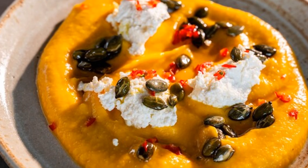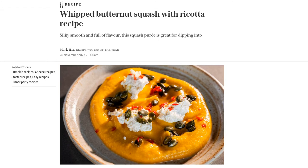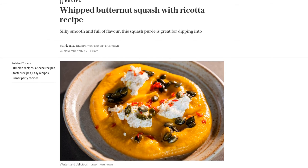Hey there foodies! Welcome back to our channel. Today we have a mouth-watering recipe that will leave you craving for more. It's whipped butternut squash with ricotta, a dish that's silky smooth and bursting with flavor. Let's get started.